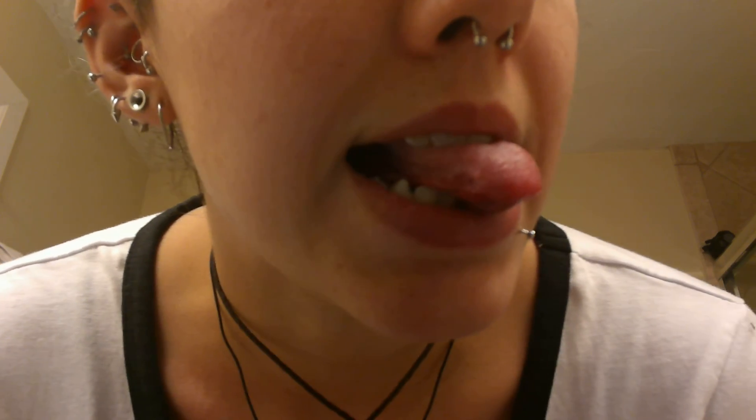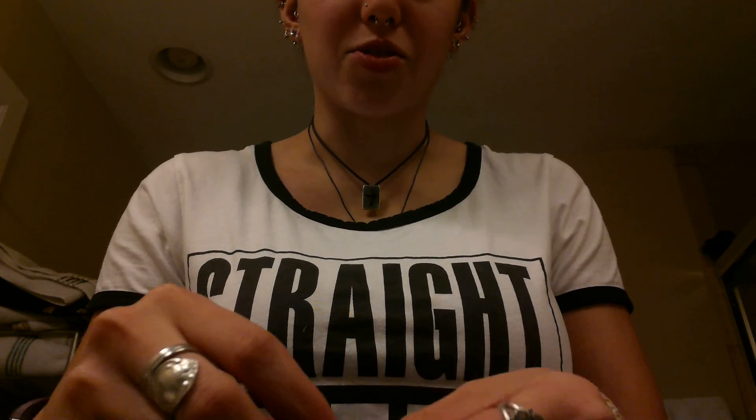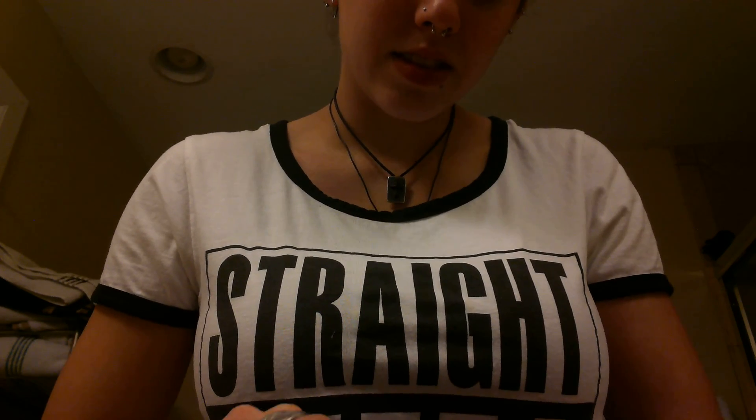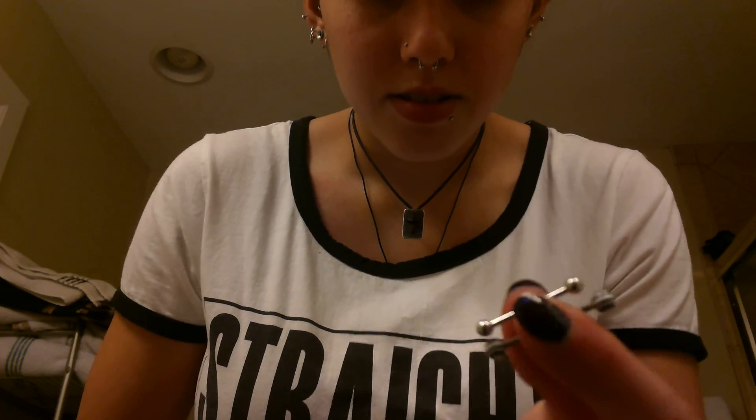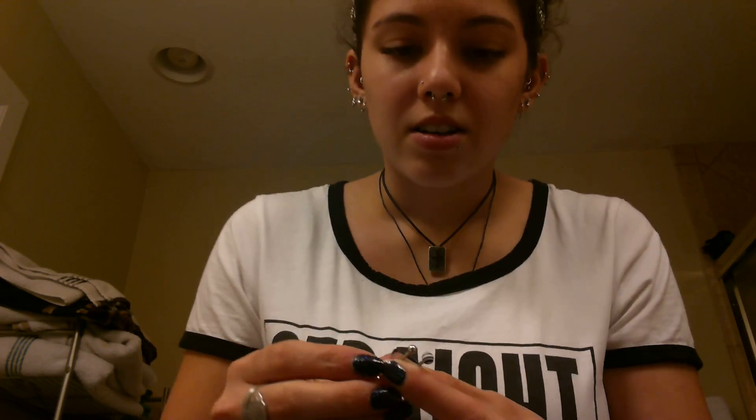And it's out. It feels super weird. You can see that lump is still there, but hopefully with time it'll go away. Here is a size comparison of the jewelry. And that's it — gone forever. I hope y'all enjoyed my video. I hope it helped you out. If you have any questions, just leave them in the comments below.